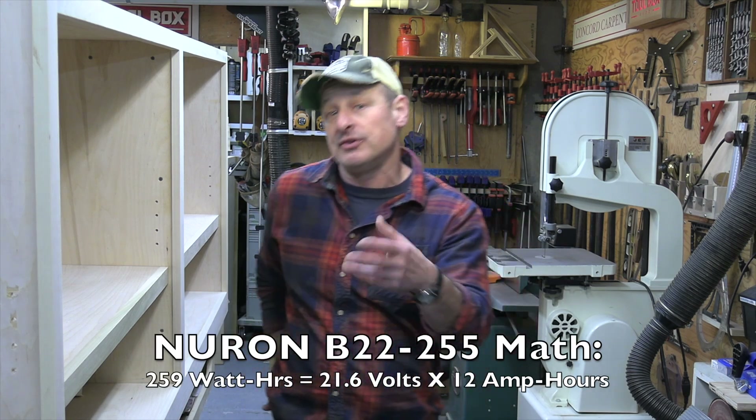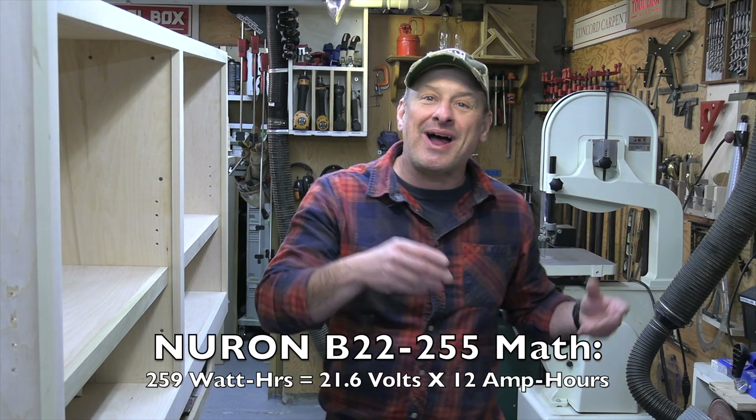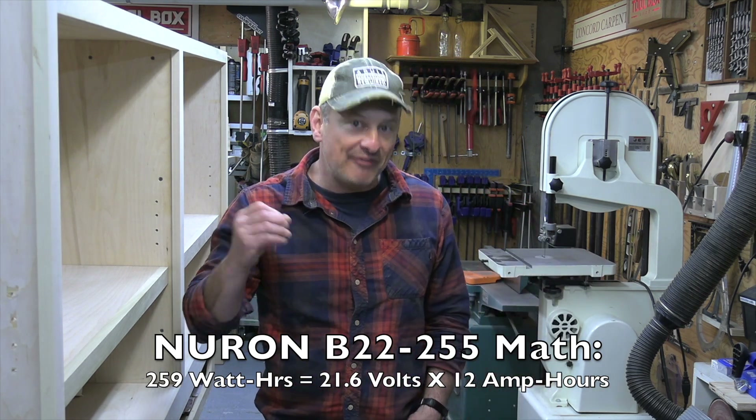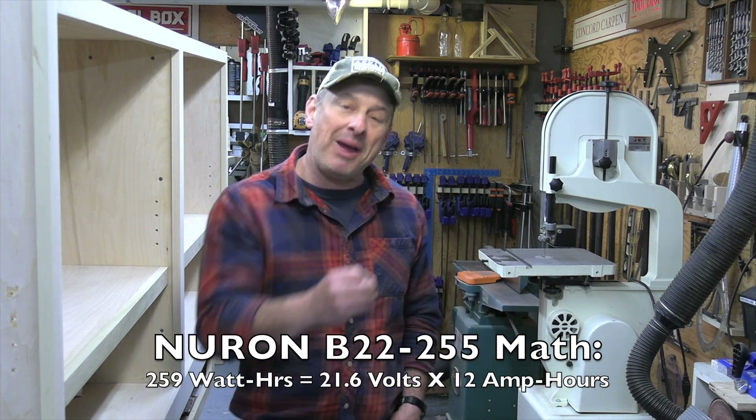If we look at the Neuron 255, our math would look something like: 259 watt hours equals 21.6 volts times 12 amp hours, which Hilti lists as a 255 watt hour pack.